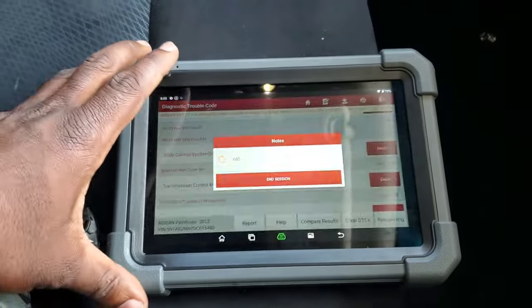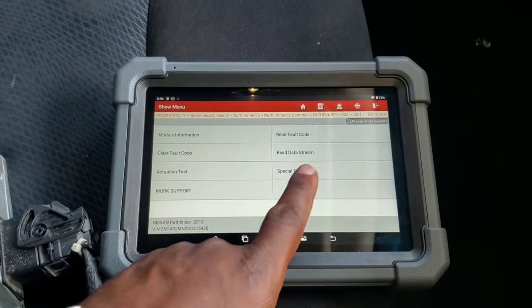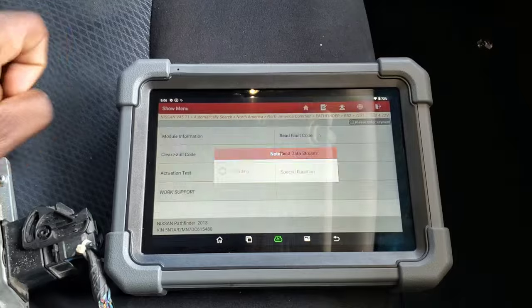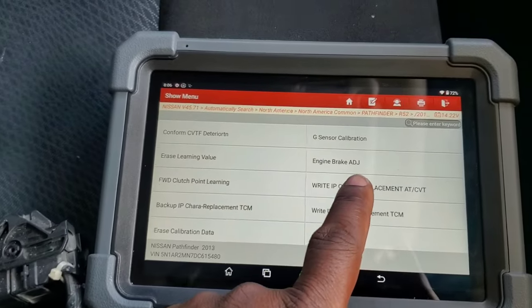The TCM on this vehicle is the original TCM, but the actual CVT transmission was replaced. So we're going to go under — I think it's the work support, the special function. I've got another video on this, guys — definitely check it out on a Nissan Rogue if you're interested. I believe it's going to be right here, right IP.